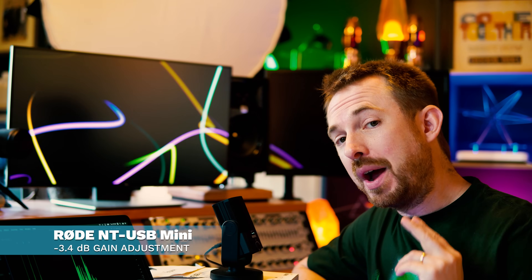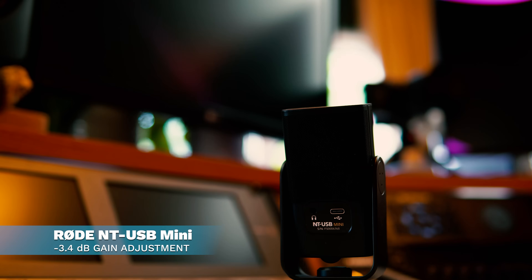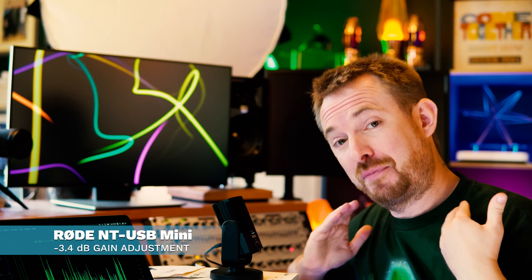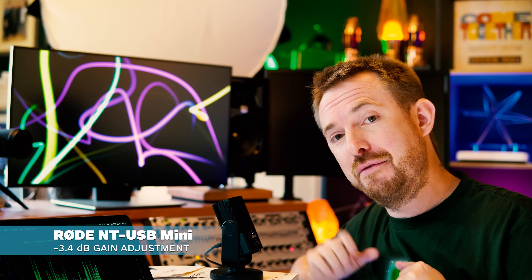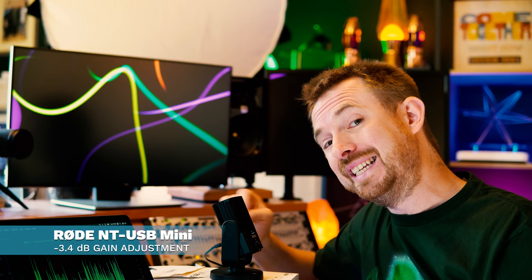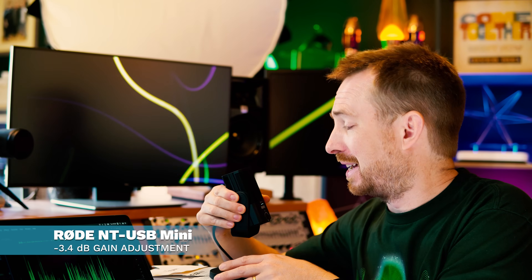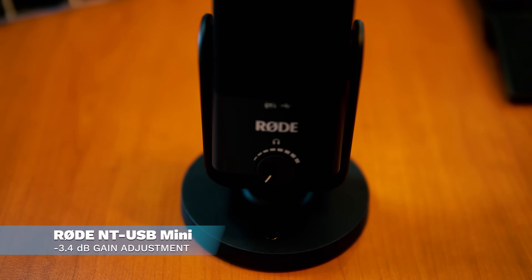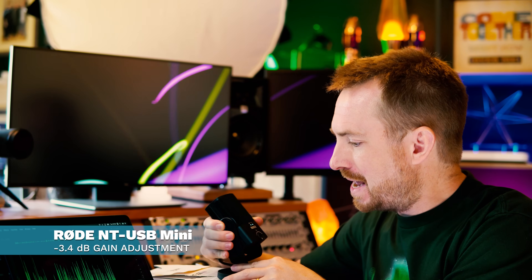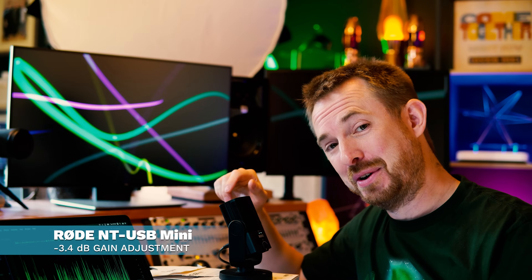Here is the Rode NT-USB Mini — a pint-sized microphone that looks very cute. It's designed to be super subtle, so if you're doing something on screen like YouTube or webinars, it won't be big and in your face. It's got a twiddly volume knob on the front, a USB-C connector on the back, and a cool magnetic microphone stand from Rode. This is the Rode NT-USB Mini inside my recording studio.